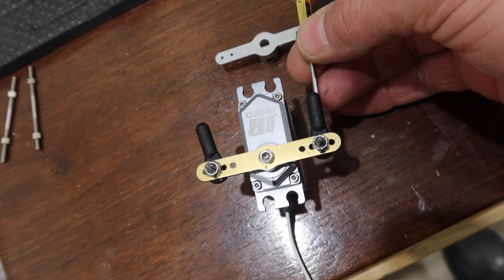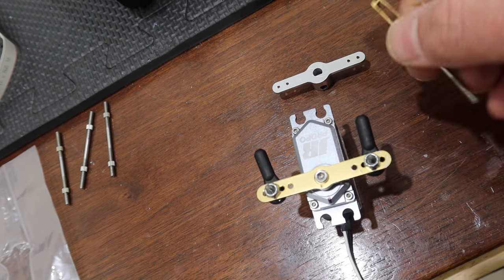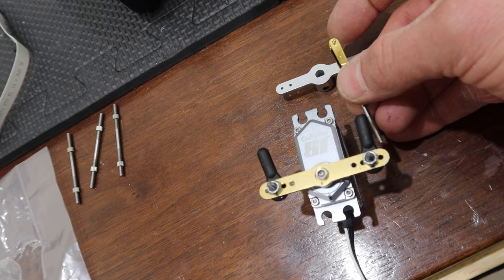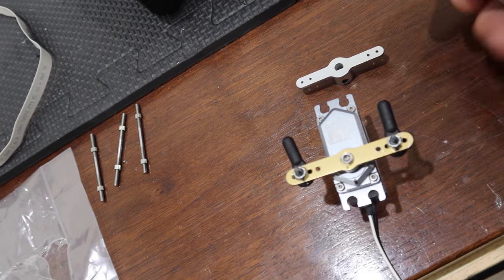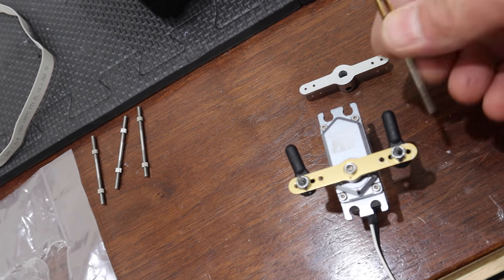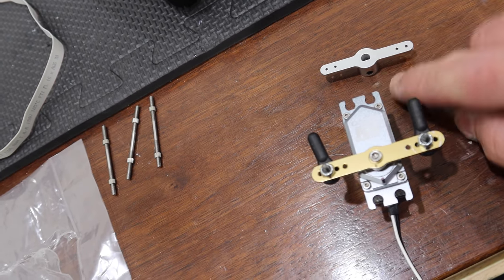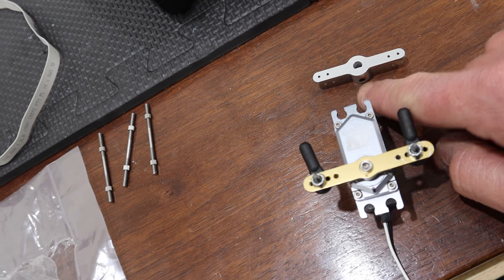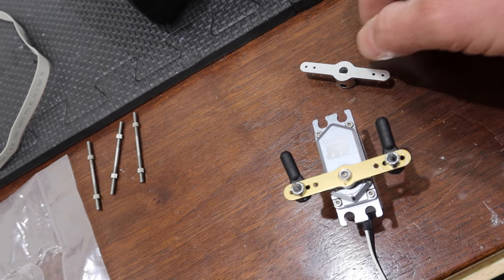Taking it out is fairly easy and that allows us to adjust the angles on here. Once we get it in the right spot, we'll take the servo, arms, and everything off, install this piece with Loctite, Loctite the set screw, and that is how we deal with this.